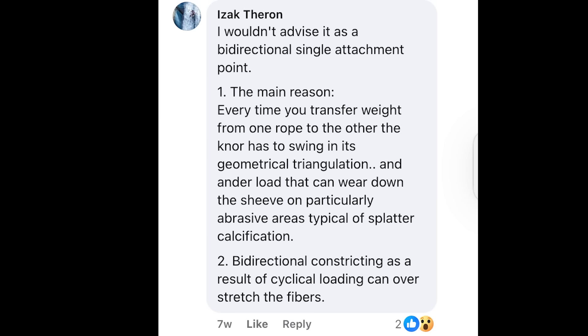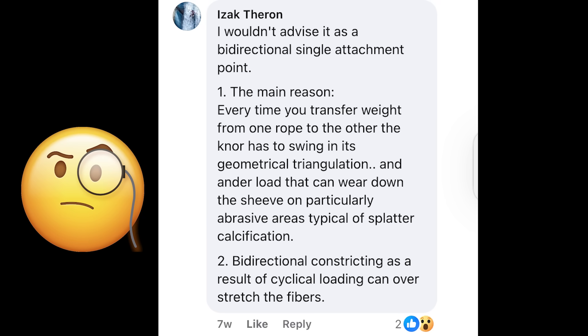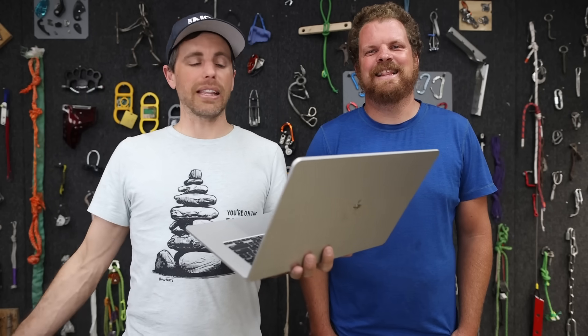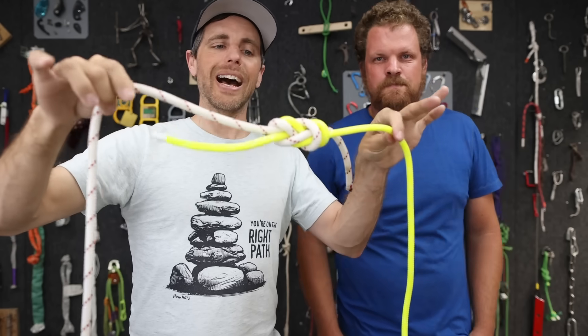I wouldn't advise it as a bi-directional single attachment point - the knot has to swing in its geometrical triangulation under load, which can wear down the sheave on abrasive areas, and bi-directional constricting from cyclic loading can overstretch the fibers. Doesn't every knot stretch the fibers? Everything is bi-directionally loaded - I don't know how you unidirectionally load something.